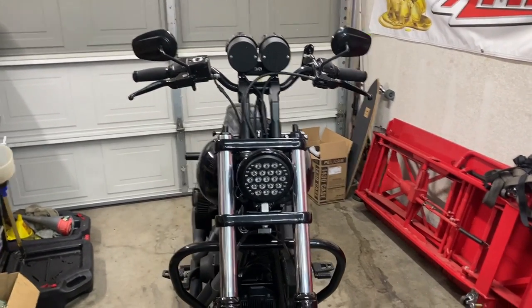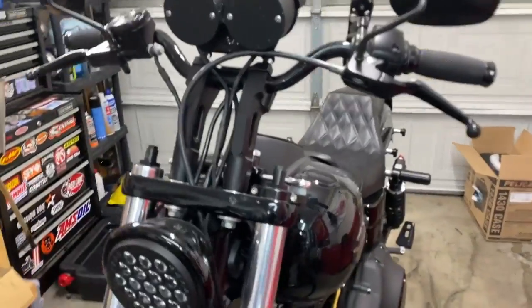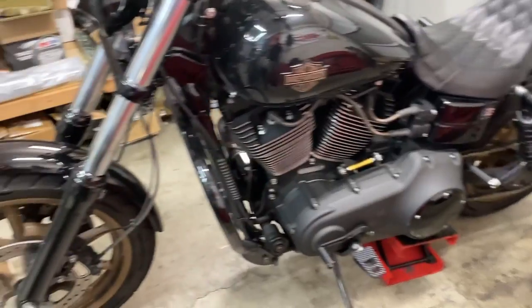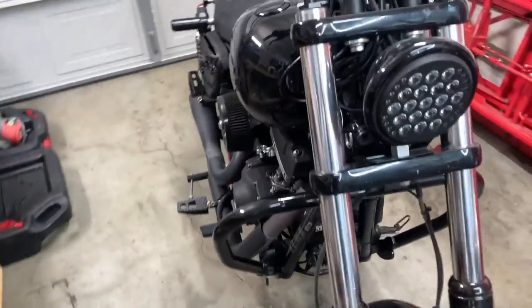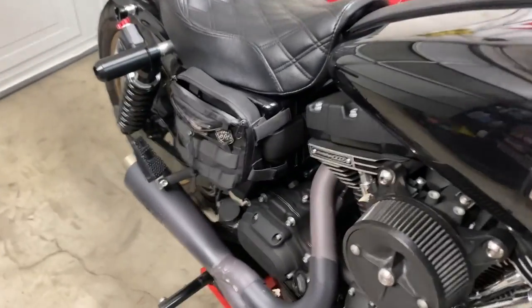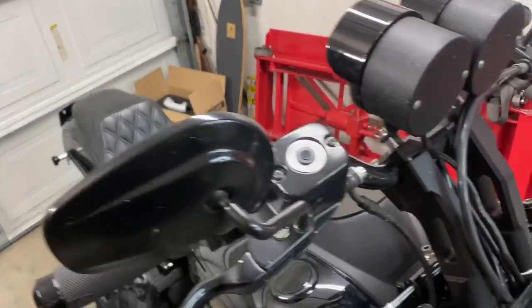So to start this off, let me show you guys my bike. Let me see if I can get a good side shot. So no bags — sleek and sexy, that's how I like it. But I do have plans for these bags. Let me show you guys the other side. I'm working with limited room — that's the only bag I got and I can't even fit a six-pack in it. So you guys see my dilemma of why I need some bags on my bike.